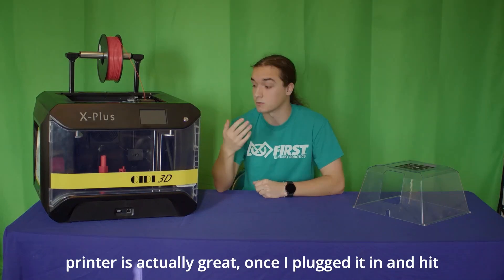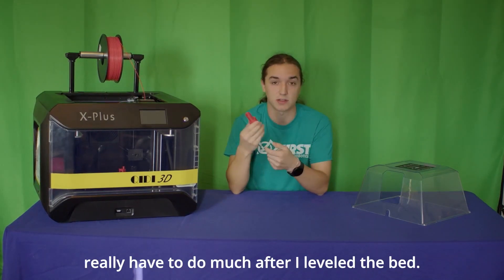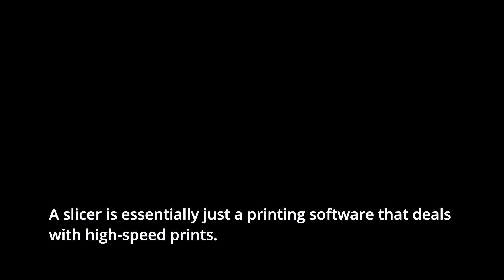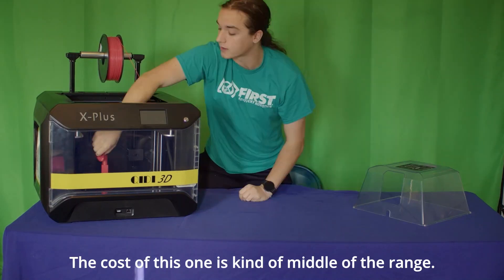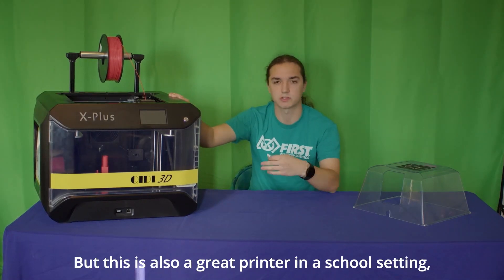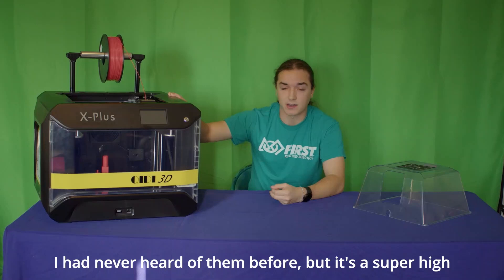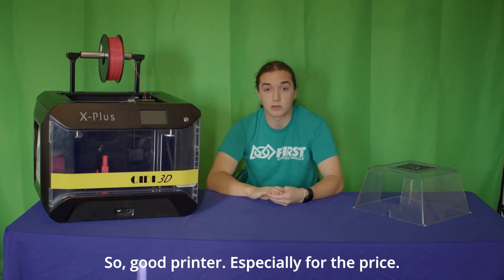The ease of use of this printer is actually great. Once I plugged it in and hit play on the included test print, it just went. After leveling the bed and clicking play, it came out looking really solid — very high quality. I also tested out the slicer, which is essentially just printing software, and that also came out great. The cost is around $650 US, which is middle of the range. It's also great in a school setting since the enclosure means you're a lot less likely to have somebody get burnt. All in all, I was very pleasantly surprised — it's a super high quality printer that can do a lot of things and does them really well. A good printer, especially for the price.